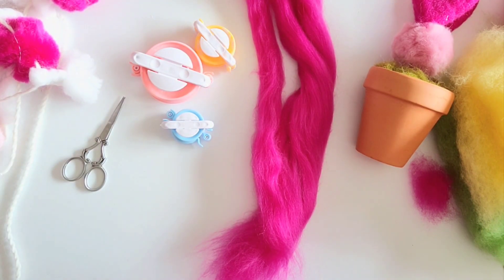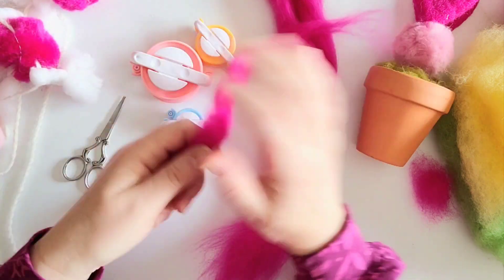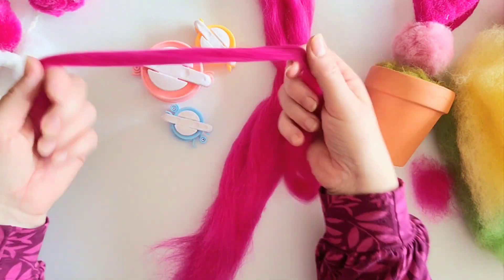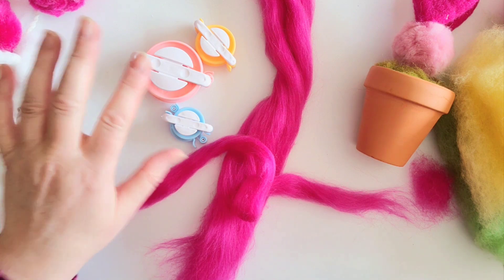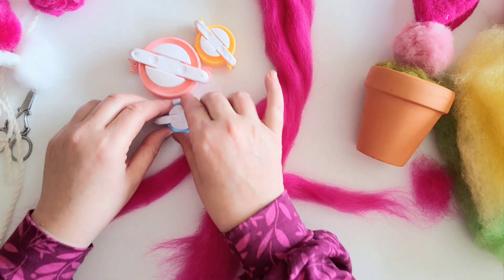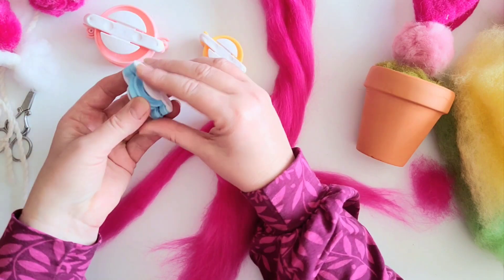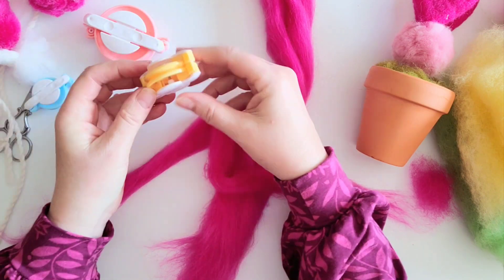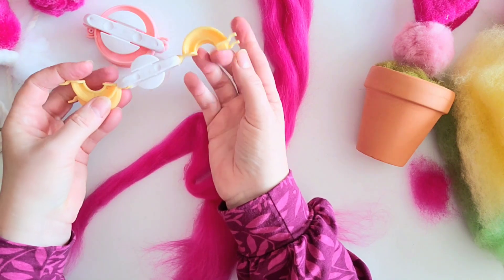Pom-poms are really easy to make, as most of you probably know. Instead of using yarn I'm actually going to use felting wool, because it gives this gorgeous soft, really fluffy finish. You've probably got wool tops or something similar lying around. Now you can use a traditional pom-pom maker or make one of your own using cardboard. But I love these little pom-pom makers — they are so easy to use once you've done your first one. They come like so, these little plastic things, and they actually pull apart once you've cut your pom-pom. So you open your pom-pom maker up — that's how it opens up.